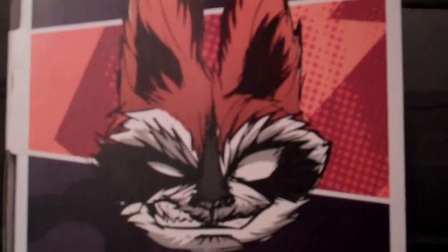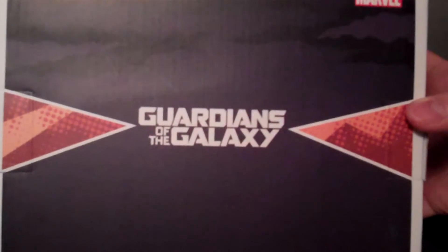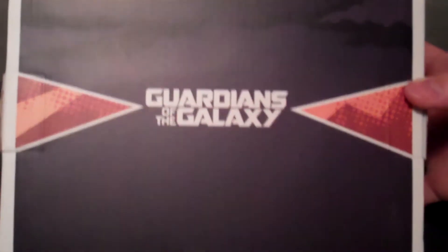There's the sick Rocket Raccoon art on the side. I love the way some of the ones that they do, like Deadpool's art, where his face is going crazy. And then the super nice Guardians of the Galaxy logo on the back.